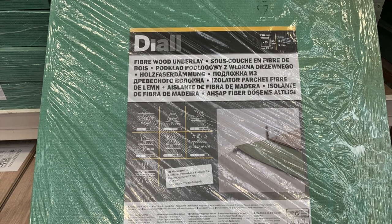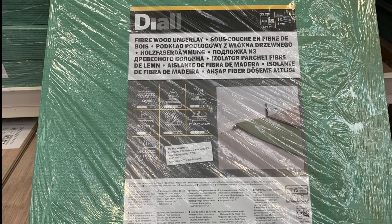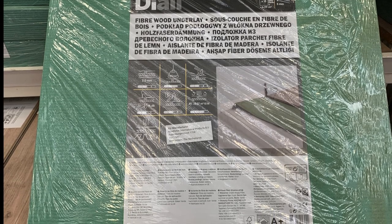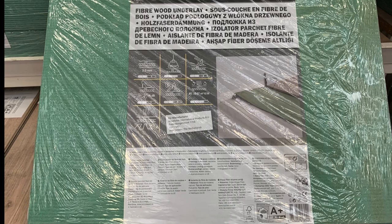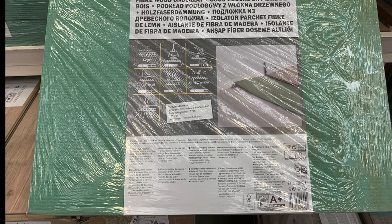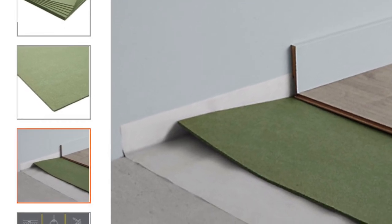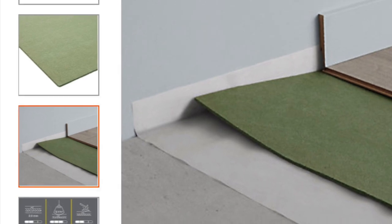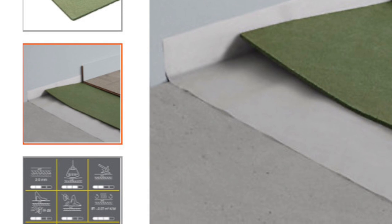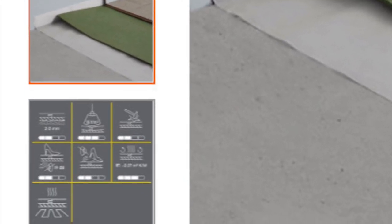This is the underlay you would use if your subfloor had underfloor heating - you would also need to put a vapour barrier down as well. It's suitable for laminate flooring and solid wood flooring. It's environmentally friendly, made of natural wood fibre, and offers quick and easy laying of the floors. It can also help to level the subfloor unevenness of up to two millimetres, so if you've got a bit of a wonky floor you can use it for that.